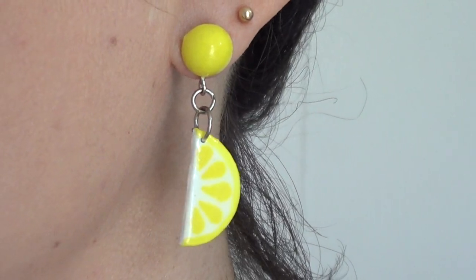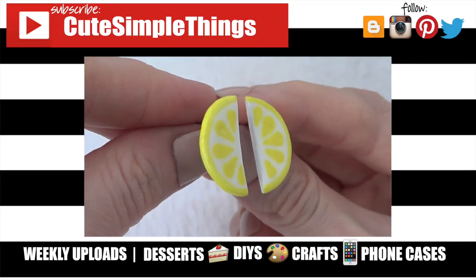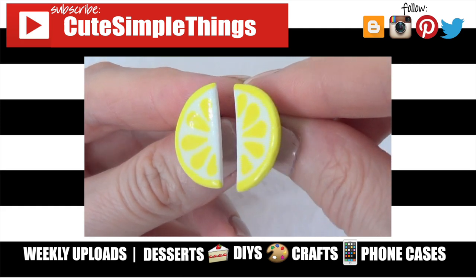I really like them, I hope you like them too. If you did, don't forget to give this video a thumbs up. Check out more DIY earrings on my channel and subscribe for more. Thank you so much for watching. I'll talk to you later and take care. Bye.